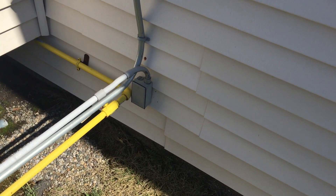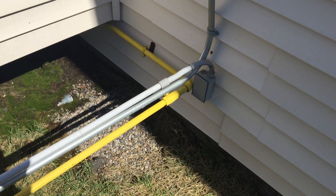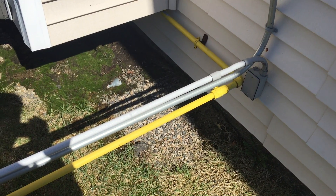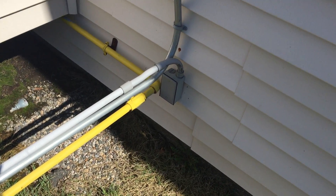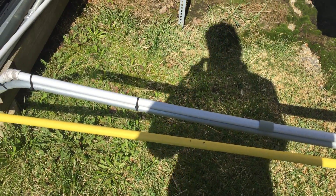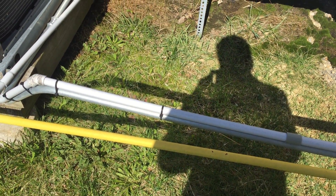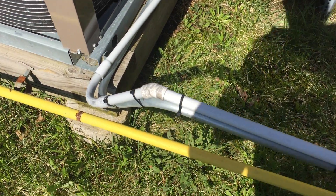In this video I'm taking a look at the way this PVC pipe is installed here. Section 352.30 requires this half-inch PVC to be secured every three feet, but as you can see there are no supports here. It then continues down and gets attached to this EMT, which would be a violation of section 300.11.